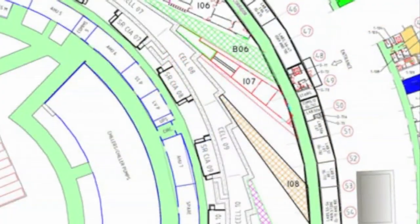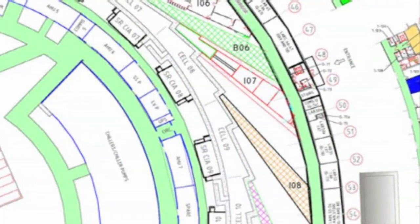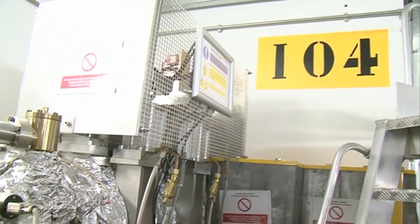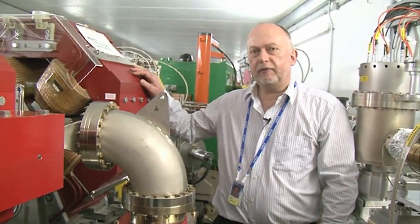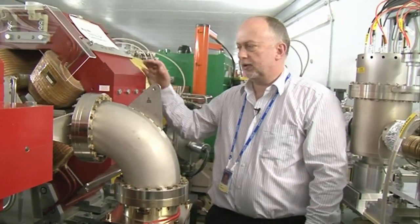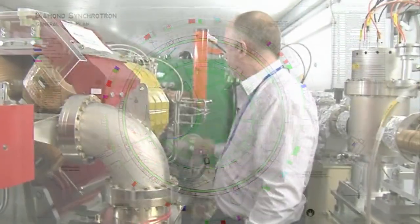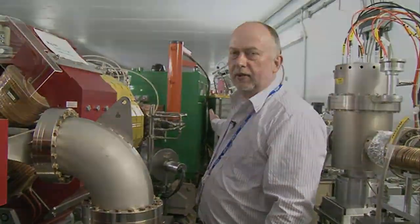Here we are standing at a point where the electron beam separates from the light. On this side, we have the light exiting through the concrete wall into the experimental hutch, which is on the other side, and on this side we have the girders and the magnets and the electron beam carrying on on its circular route around the rest of the storage ring. This point here behind me is the separation between the light and the electrons.